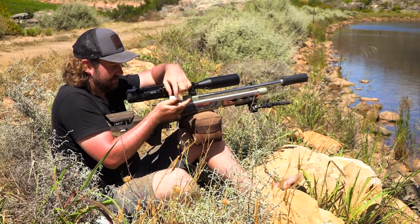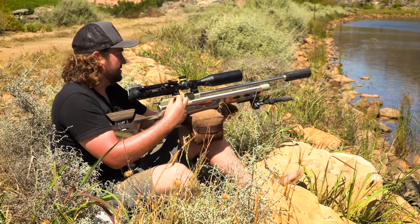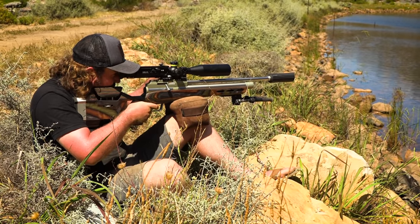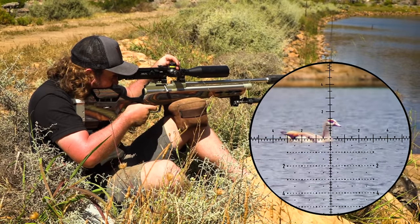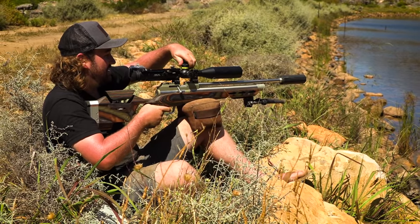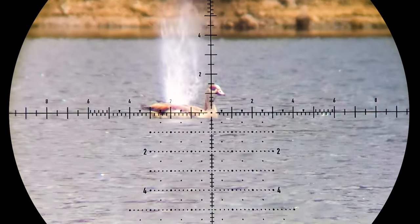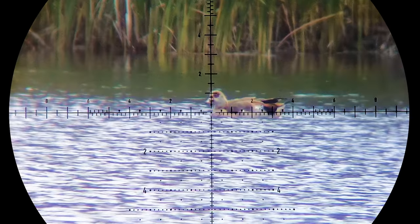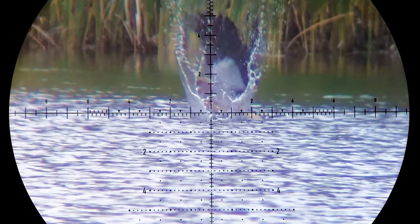I don't enjoy single loading, I can tell you that. But maybe these guns will come out with a magazine in the future. There we go — the first one connects. It's a lot of energy transferred and after a couple of flaps he's finished — or she, since females and males look the same with these geese. I again misjudged the distance and the slug passes low.